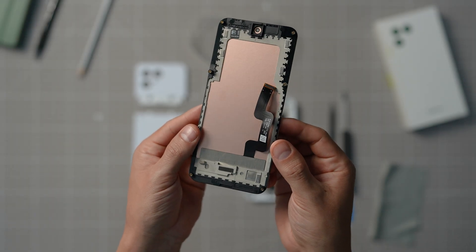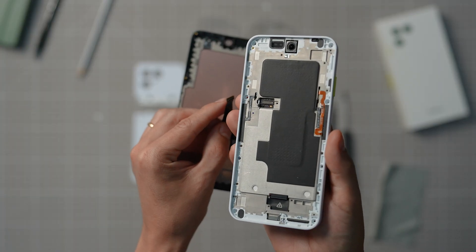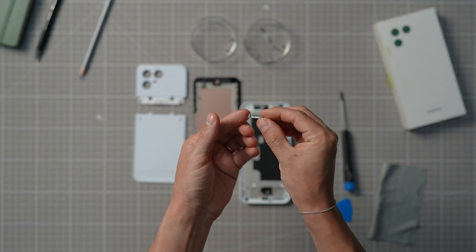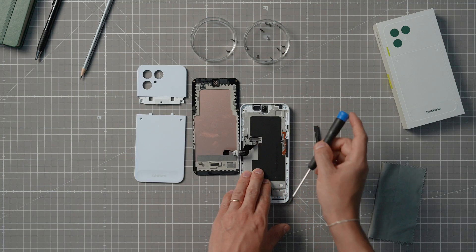Now it's time to do it all in reverse. Get your new display, make sure there is no protective film that needs to be removed, and connect it to the PCB. Make sure it's properly attached — you'll feel it click into place. Put the cover back exactly how it was oriented when you removed it, and don't forget to screw it in.